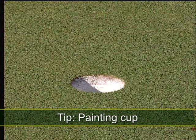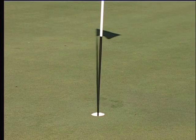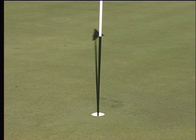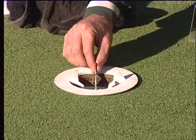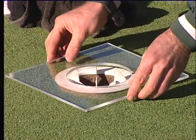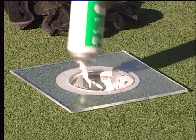Some courses paint the top one inch of soil above the cup for special tournaments or even every day, which helps golfers see the hole better when putting. Check with your supervisor to see if this is required at your course. To do this, simply place the painting guide in the hole and, using paint made specifically for this task, twist the paint can around to paint the top one inch of soil above the cup.